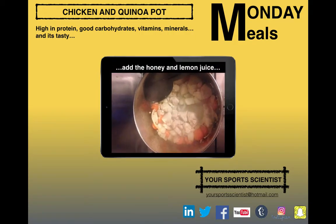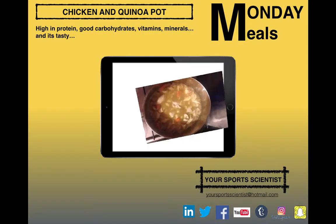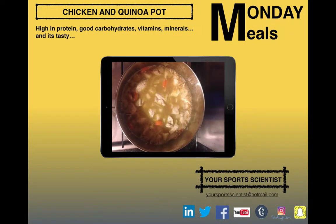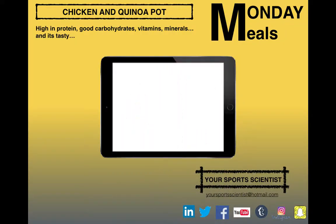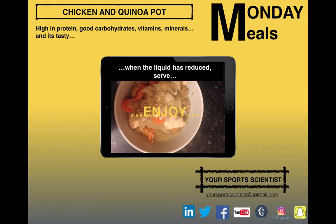Then we can add the honey and the lemon juice just to bring that flavour in. Then add the chicken stock, bring it to the boil again, add the quinoa and let it simmer for around 20 minutes. Let the quinoa soak up all that stock and liquid, and once it's done, we can serve it up and enjoy.